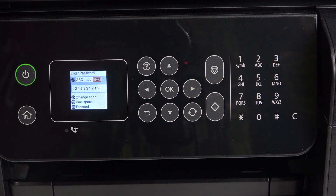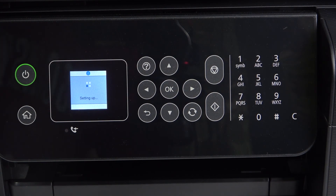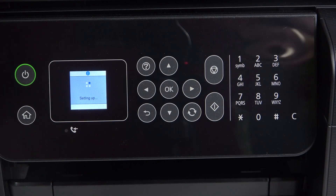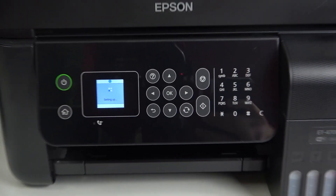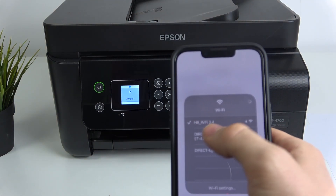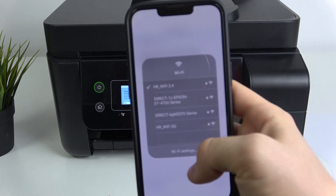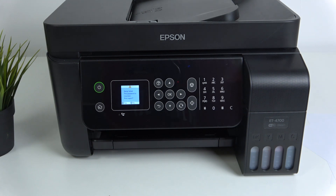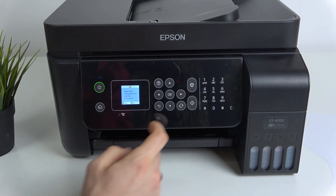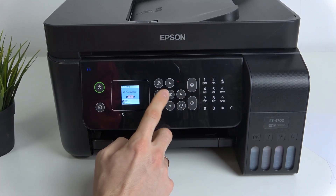When you have entered your password, just press OK and wait a while. At the same time, on your device, you should connect your smartphone to the same Wi-Fi network as your printer. In my case it is HR Wi-Fi 2.4. In my case, setup failed — password was incorrect. I'm going to enter the password again.